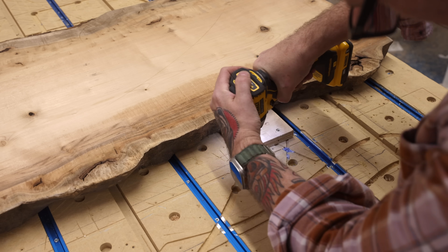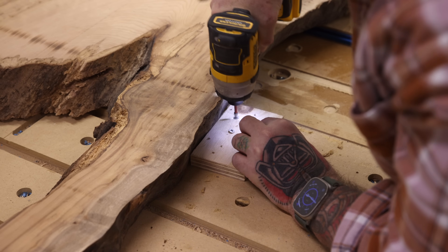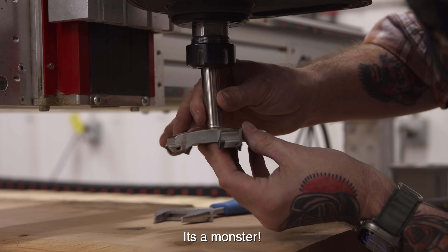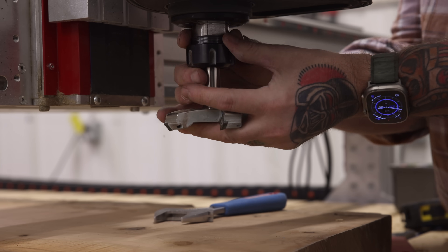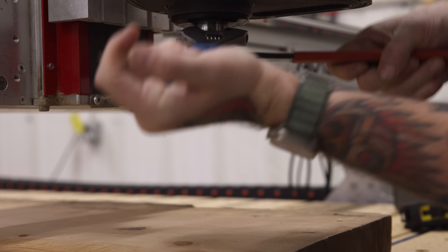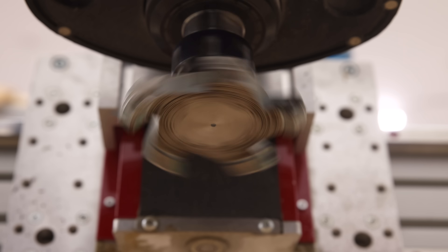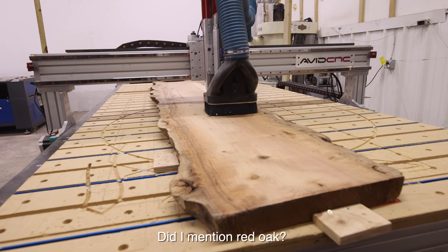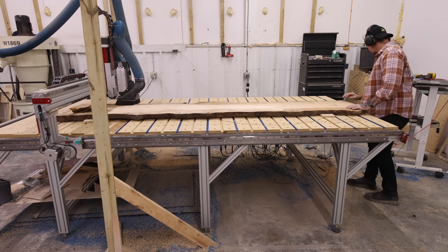First up, I've got to flatten these bookmatched pair of myrtle slabs over on the CNC. I live in the middle of the country in Oklahoma, and we're not really known for having the most unique variety of wood species. You can get red oak slabs here all day long. Walnut isn't too hard to find. There's also cottonwood, pecan, elm, and red oak. But beyond that, we really don't have access to unique woods.